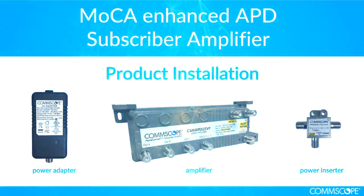Thank you for using Comscope's MoCA Enhanced APD subscriber amplifier. For more information, please visit our website at www.comscope.com.